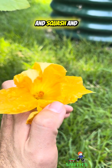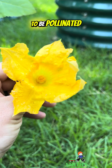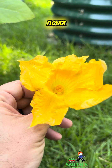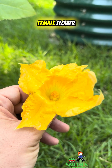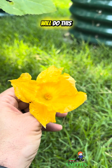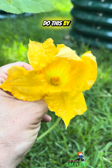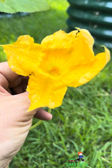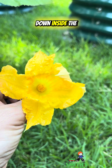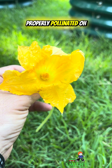Squash, cucumbers, and melons for the most part actually have to be pollinated. You have to get pollen from the male flower and put it inside the female flower when it's open in the mornings. Typically insects will do this for you, but if you don't have enough insects around, you can do this by hand — going out in the morning, getting some pollen on a paintbrush, and putting it down inside the female flower to make sure your female flowers are getting properly pollinated.